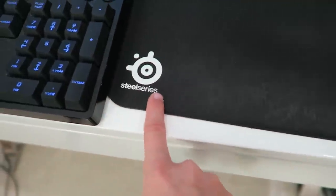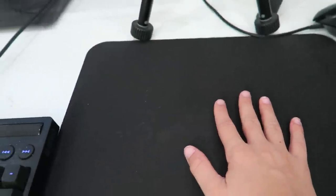Now for the mouse pad — my mouse pad is a SteelSeries. It's pretty big so I can move around a lot. I can dance on it, I can do whatever I want on it. There's not much to this so I think I'm only going to do one clip in montage mode.